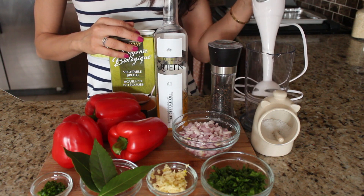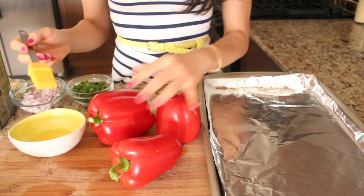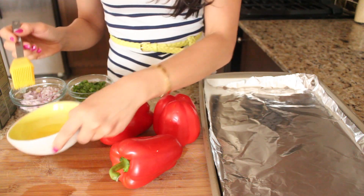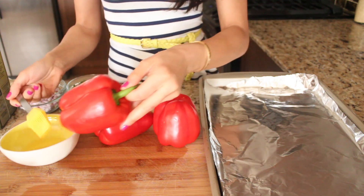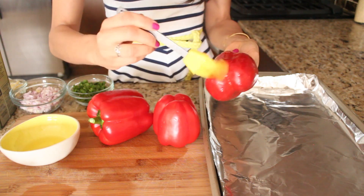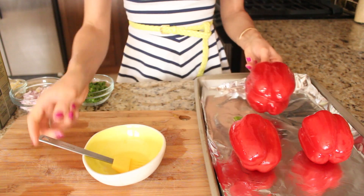I'm going to get started on the peppers. All you want to do is bake them under the broiler for about 15 minutes on each side. I have some oil here and a brush, so I'm just going to start brushing them with the oil to help with the roasting — just make sure you get all the sides coated nice and even, like that.